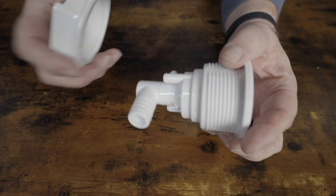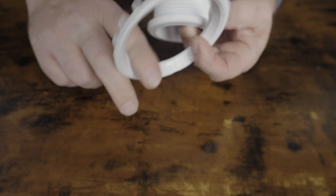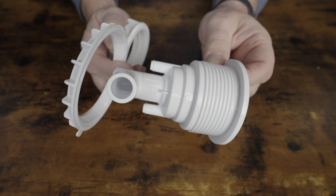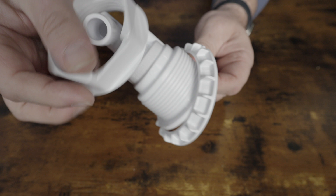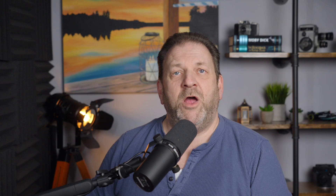Sometimes they would use compression rings, where the jet would still go in the same way. You'd still have the silicone bead. The compression ring would go on to capture the silicone, and the nut would go on to hold it in place. In either case, you were depending on that silicone to provide a seal and stop the hot tub from leaking around the jet housing.